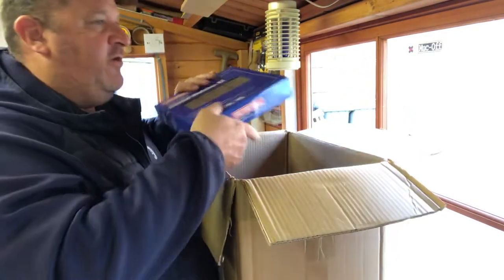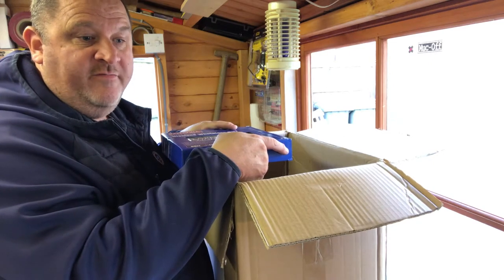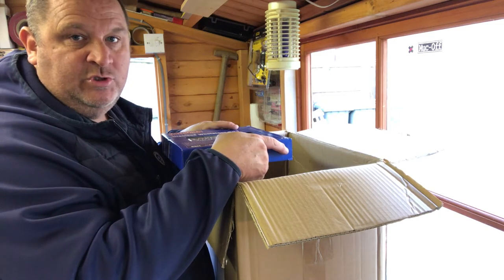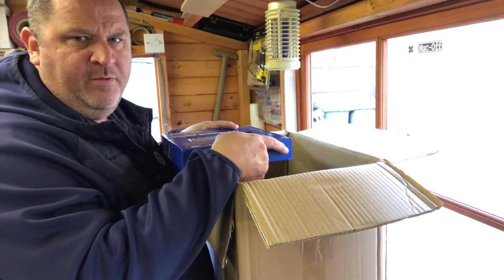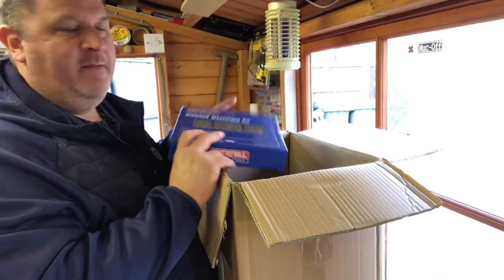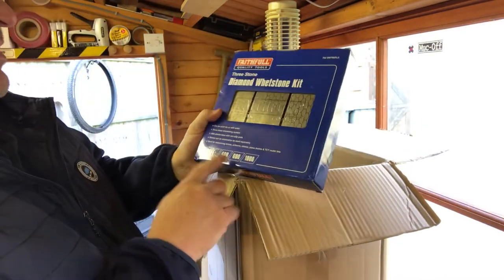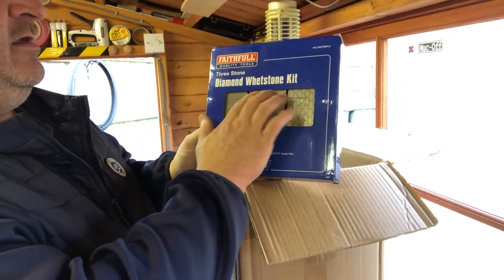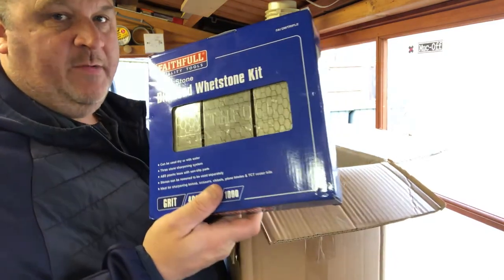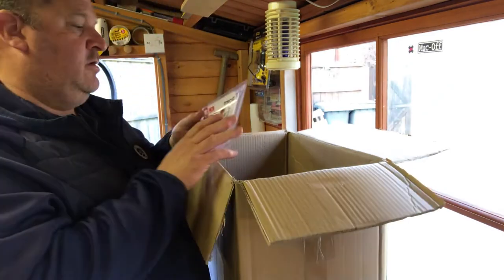I've got a load of oil stones and water stones and I can't for the life of me remember which one's water and which one's oil. I also picked some up at car boot sales and I think I put oil on the water or water on an oil stone. I put a square on them and there are a couple of undulations, so I bit the bullet and bought a diamond whetstone kit. We've got 400 grit, 600 grit, and 1000 grit — flat as you like. Faithful brand, which is fairly good.